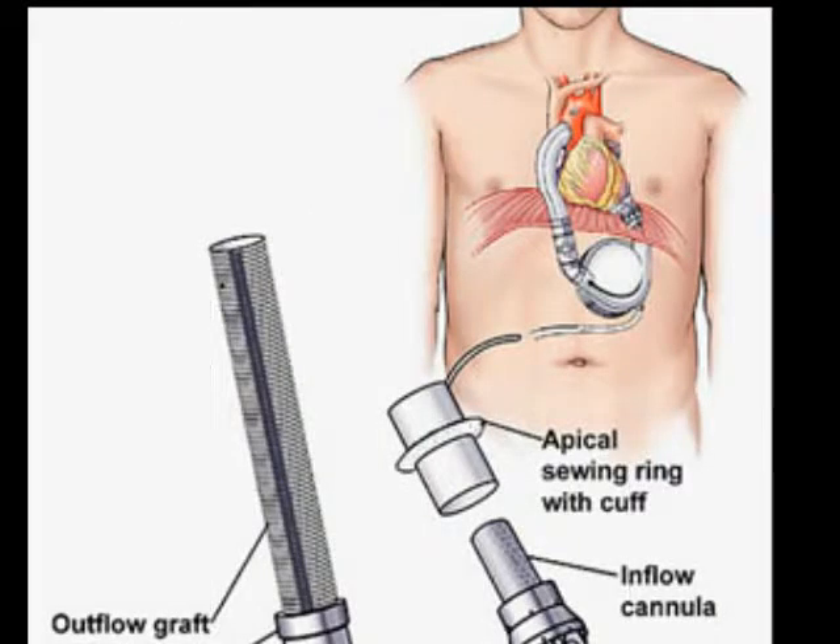Device specific consideration is very important. The first data we had was from the pulsatile pumps — the pneumatic HeartMate, the electrical HeartMate, and the Novacor. These pumps actually unload the ventricle completely. They were called left ventricular assist devices, but they should have been called left ventricular replacement devices because they actually replaced the function of the left ventricle.